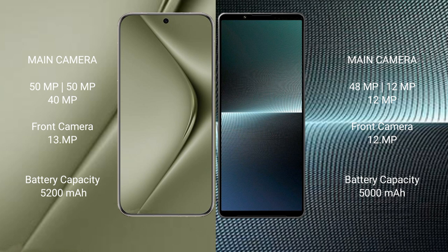The Huawei Pura 70 Ultra has a 5200 mAh battery with 100-watt fast charging support. The Sony Xperia 1 Mark 5 has a 5000 mAh battery with 30-watt fast charging support.